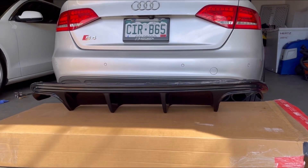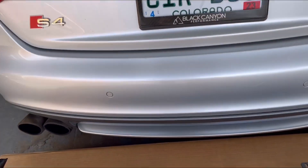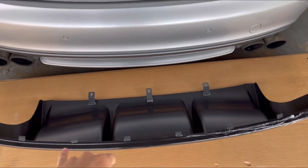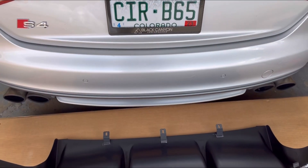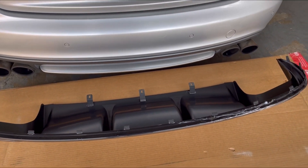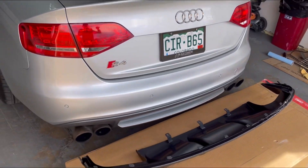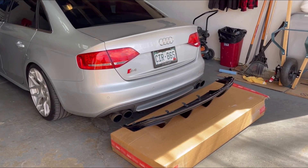In order to remove the stock rear diffuser, it's probably the same process as installing this aftermarket one. It's probably going to be three torx screws from the bottom — likely a T30 or T35 — and then the rest is probably just going to pry out. I'm going to go ahead and lift the S4 and take a look under there to remove that stock rear diffuser.